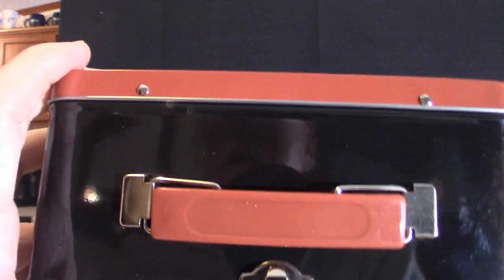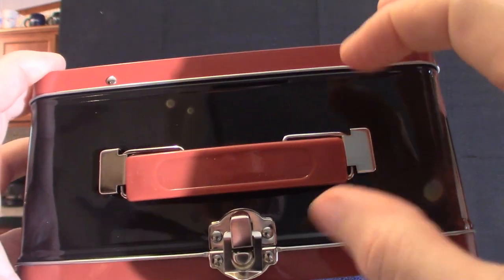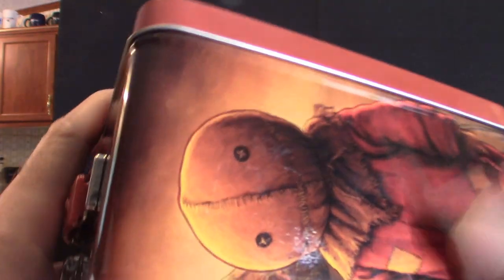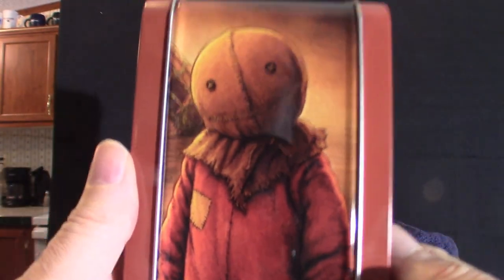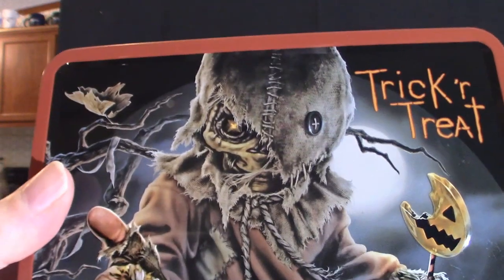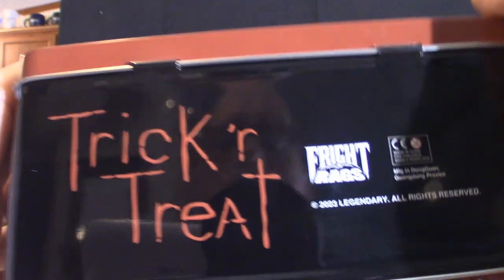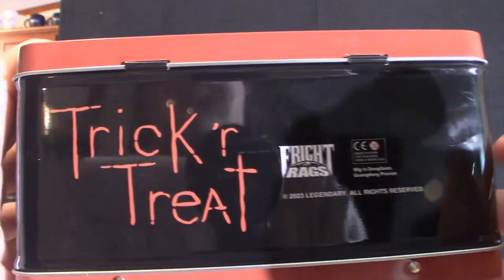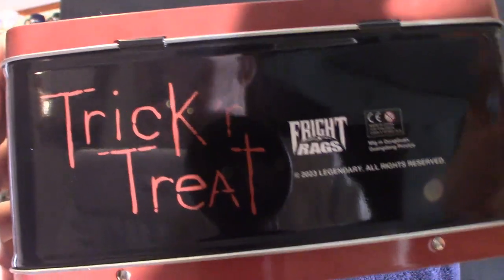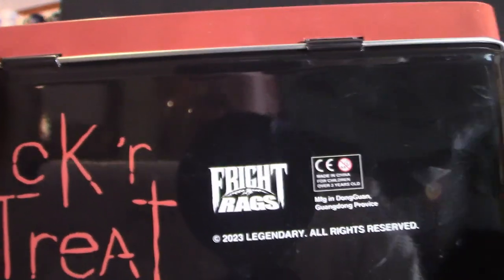The artwork is almost comic book style, which I think is really cool. Turning it over, it's all plastic except for the traditional metal parts, and it's got a flip lock on it. Here's Sam himself on the side. Both sides are pretty much the same. This lunchbox has a thermos in it — the one from Killer Clowns from Outer Space does not have a thermos, which seems kind of odd that they would not include one.